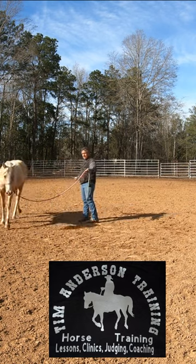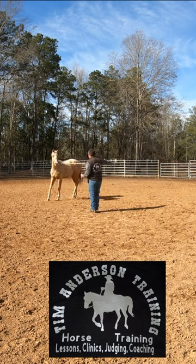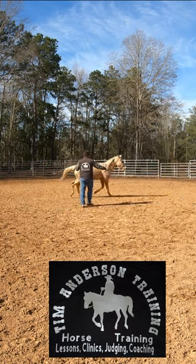With his head, with his back end engaged — lead rope in my right hand, two eyes, send the shoulders. That's more like what I want. See, the back end stayed engaged, shoulders move laterally.